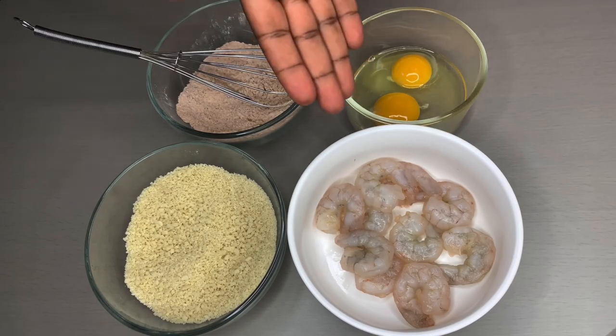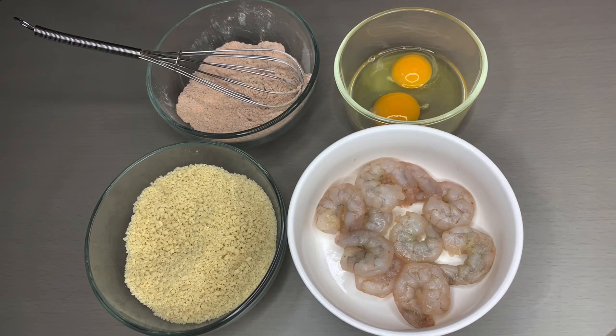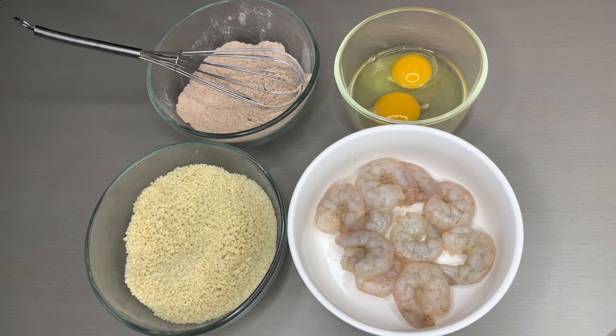First, this is our shrimp — about 10 pieces. It's a little pink because I washed it with warm water. Here we have a cup of bread crumbs, two eggs, and what is going to make our shrimp taste best: three tablespoons of flour, a teaspoon of paprika, a teaspoon of chili pepper, a teaspoon of cayenne pepper, a teaspoon of garlic powder, half a teaspoon of salt, and half a teaspoon of black pepper.